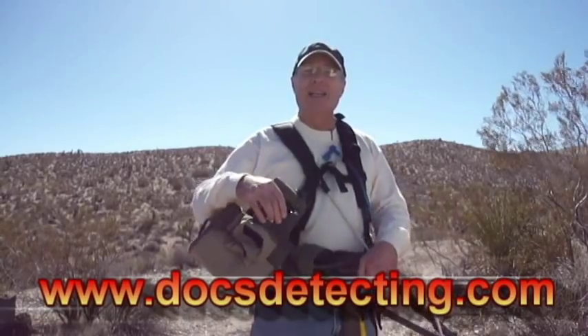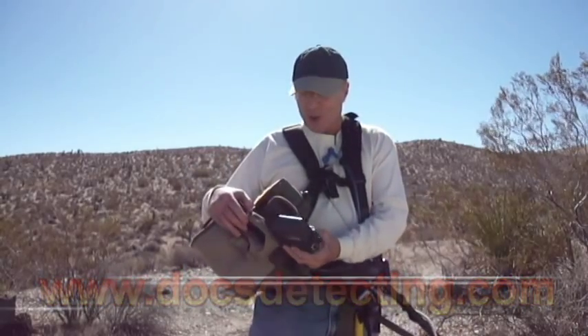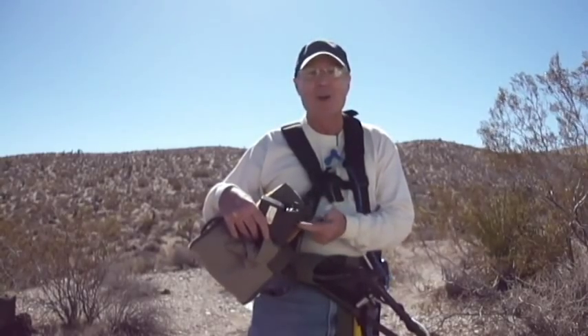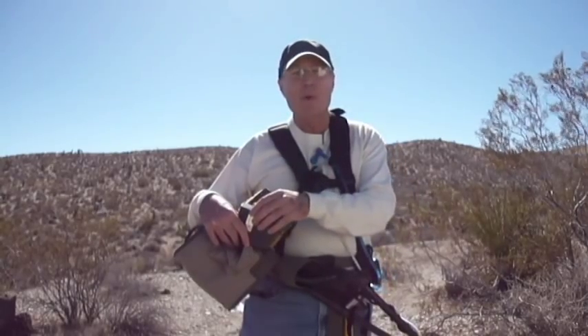Hi guys, Doc from DocsDetecting.com. I'm here to show you one of the most popular things that I've ever invented. It's called the Gold Screamer Power Pack. It's a lithium ion battery system that only weighs 14 ounces, and it has a built-in amplifier that amplifies sound like nothing else you've ever seen.